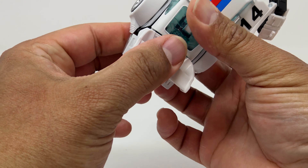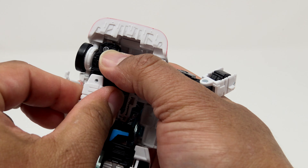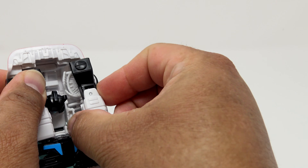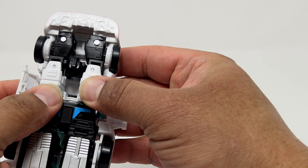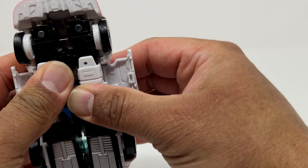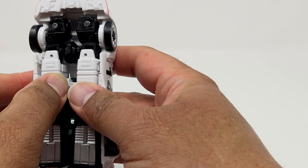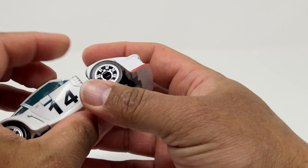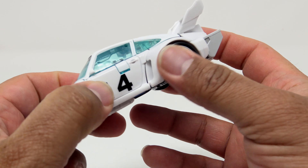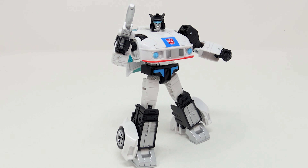Take the arms and start folding them in — there's a little tab on the back of one of the forearms that needs to be out because that's what the doors plug into. Line it up so the forearms go between those little white pieces; when you tab him in he's very solid because everything has a little nook or cranny to go into. And there you go — Jazz back in his alt mode.